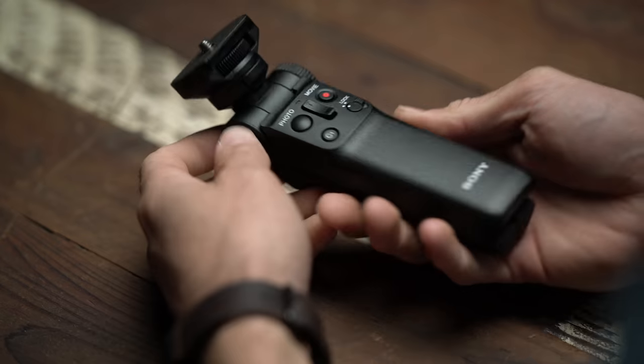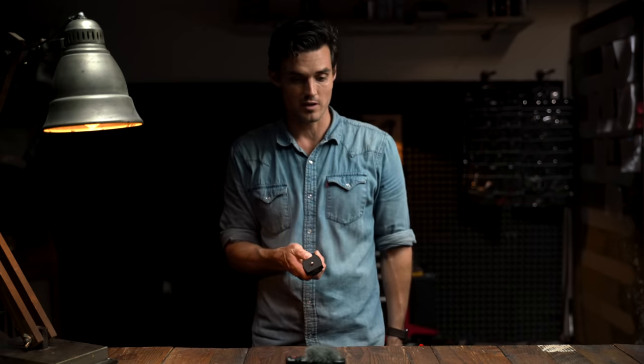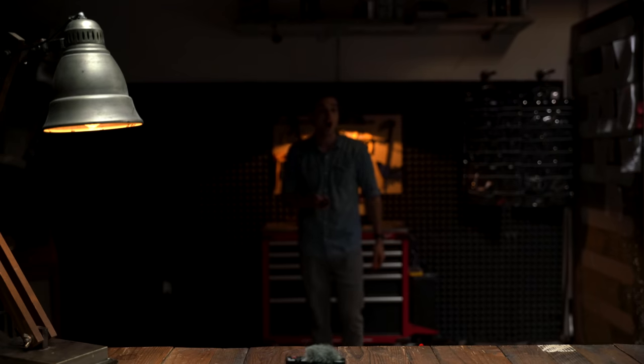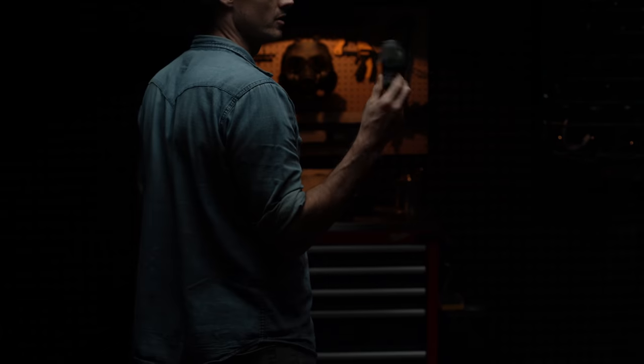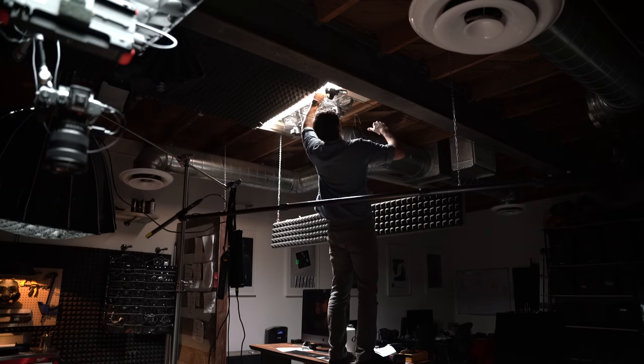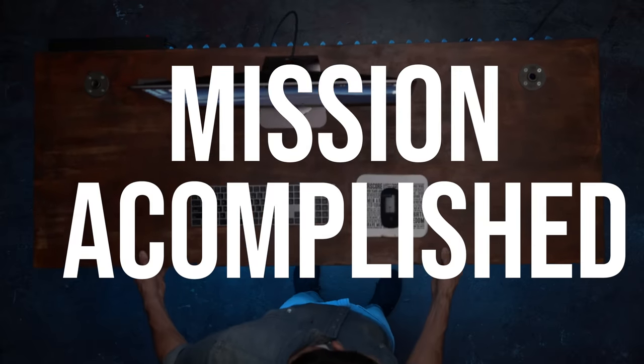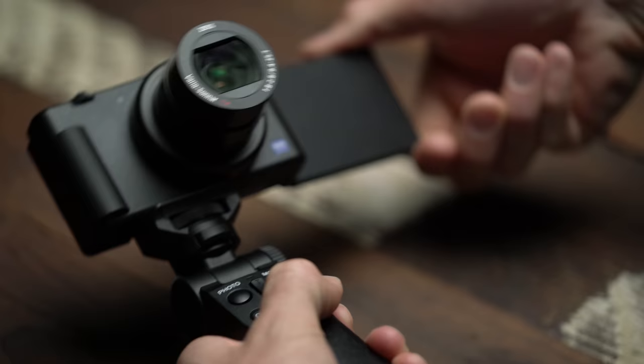Also super useful is the vlogger kit. To be honest with you, I would probably pass on this, but now I like it. I've tried it out and it's so functional. It's Bluetooth connected — you can even control the zoom on here. This is now my ceiling mount cam. The flip screen is such a win, and hopefully they'll implement it on their bigger cameras moving forward.